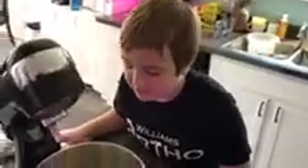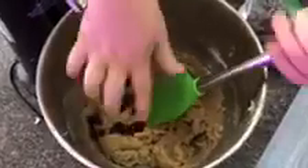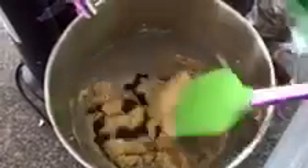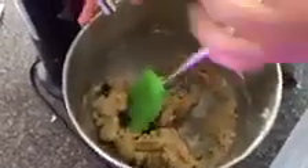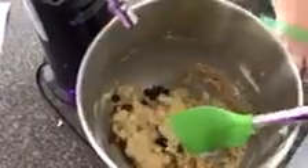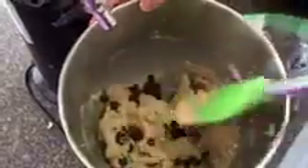Mix that together — once it's mixed up enough it looks like cookie dough — and fold in the chocolate chips. We're gonna use about a cup of chocolate chips. Folding means you put some on top and fold it over, then do it again and keep doing it until you run out of chocolate chips.